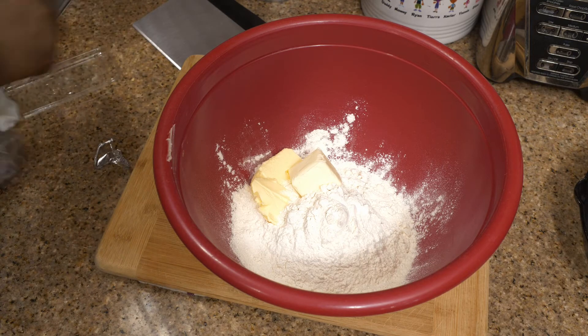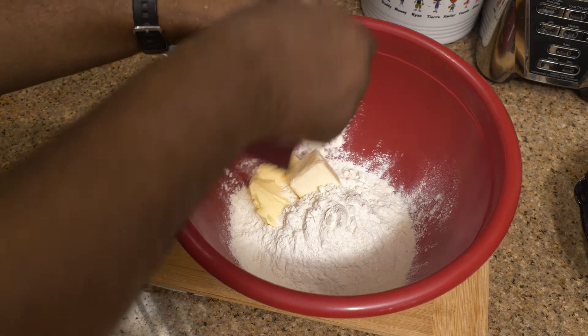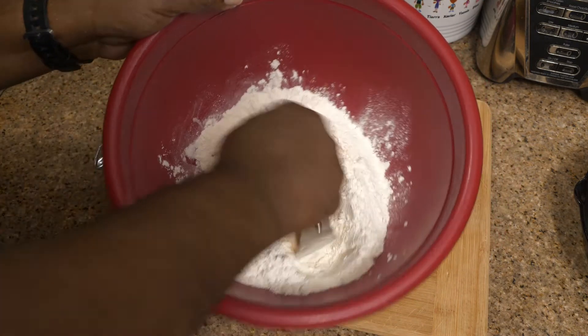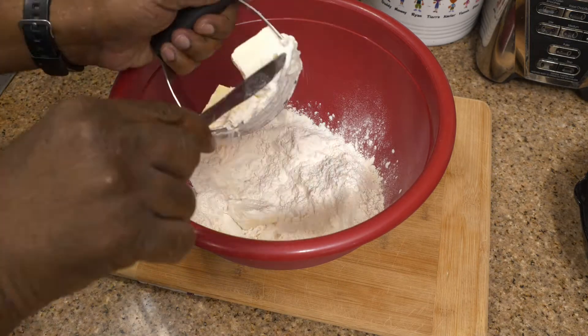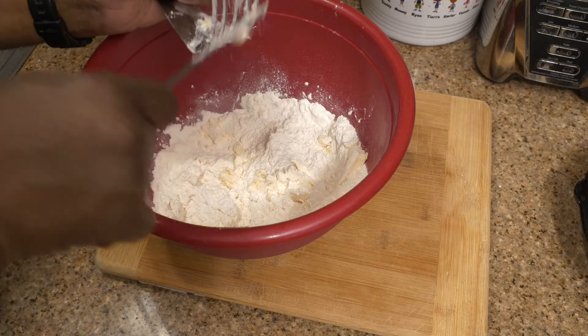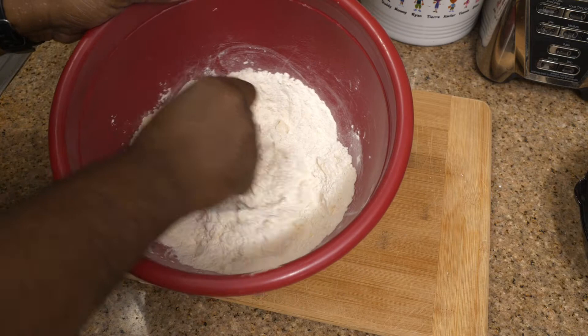I'm going to take my pastry cutter — you see that? It cuts up all that butter. The butter is extremely cold, pretty much frozen. What you want is to cut that butter into flakes. It's like little crumbled frozen butter bits in there. You want that, you need that. That's where it's going to melt all inside.